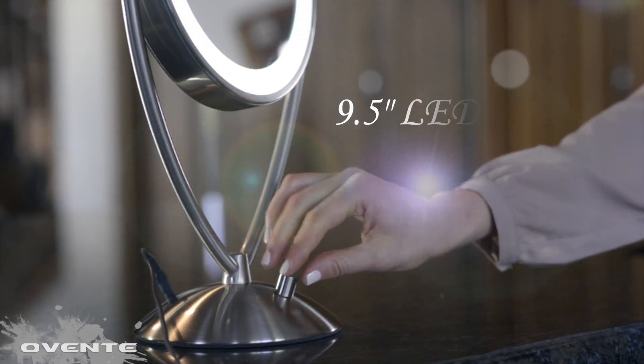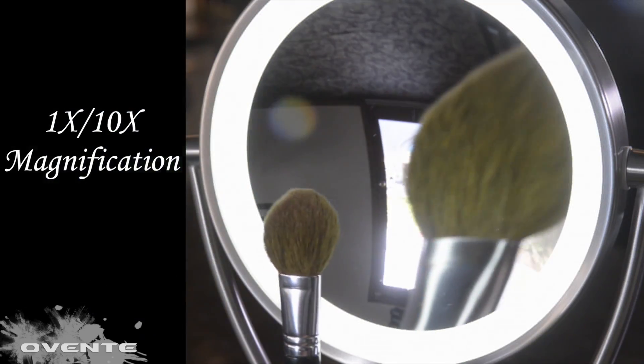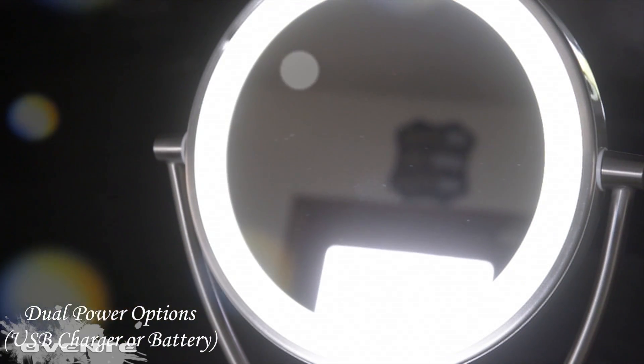We wanted to make our mirrors as beautiful as you, so we encased our dual magnification mirrors in a stunning brushed aluminum body. As radiant, so we attached a high powered dimmable LED rim light. As versatile, so we incorporated two power sources along with a 360 degree swivel platform.